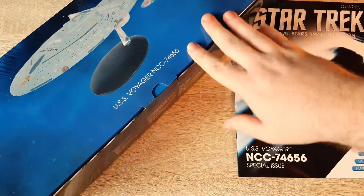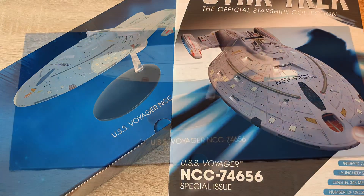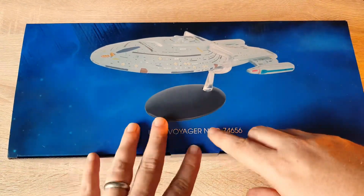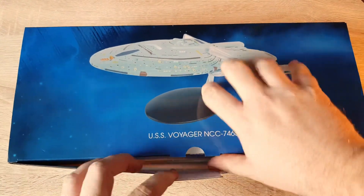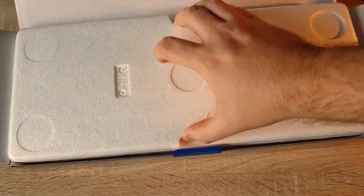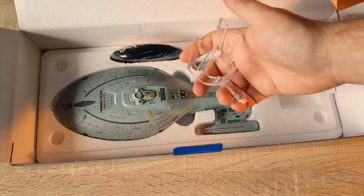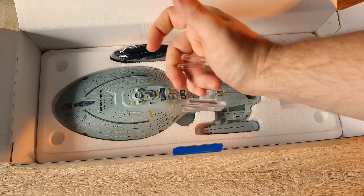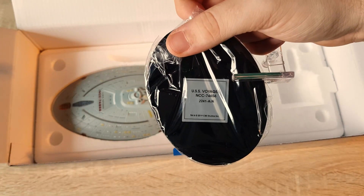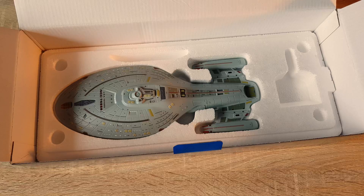We'll have a look at the model — the main draw for this video — and see what additional content is inside the magazine as well. This is a freaking long box; it's a long ship. We have our mounts clipping onto the back of the saucer section, and our base labeled 2241-A, USS Voyager NCC-74656. There she is, waiting to be plucked out.